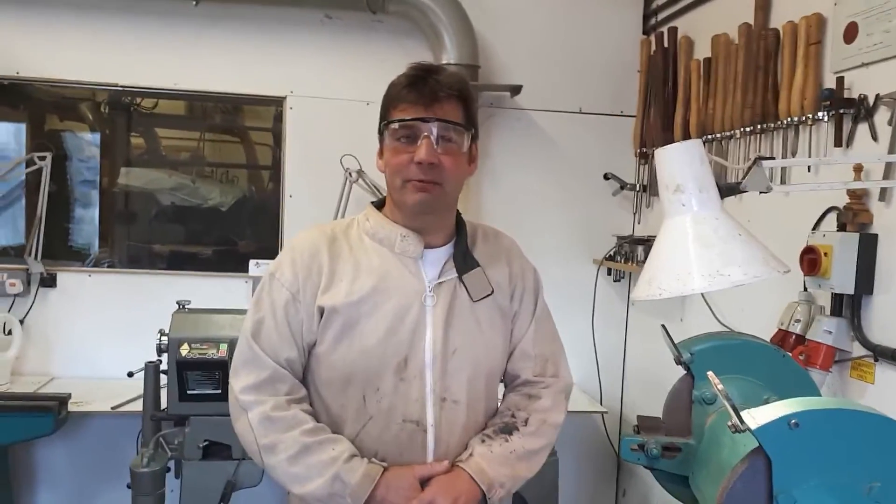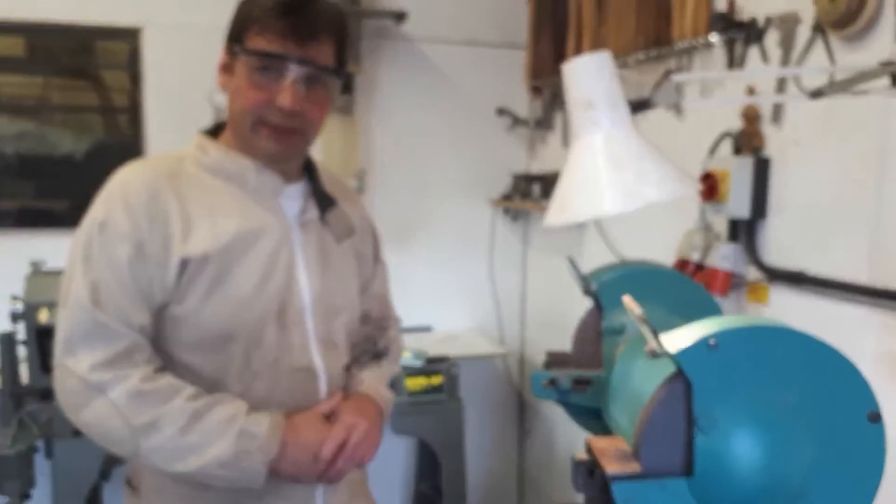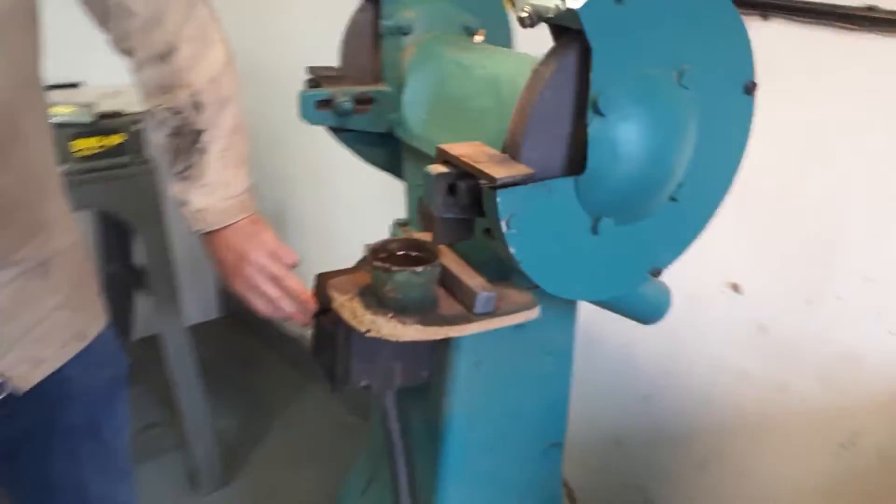Hello, my name is Phil Jones. I've been a woodturner now for 37 years. I want to show you today a little bit about the basics of the freehand grinder.